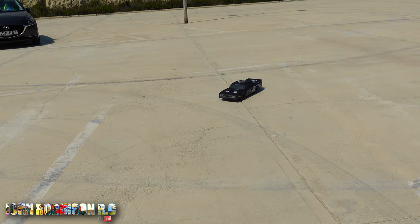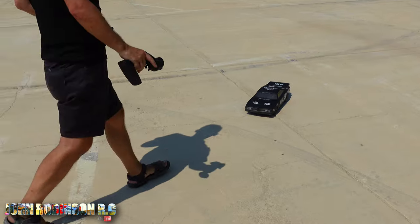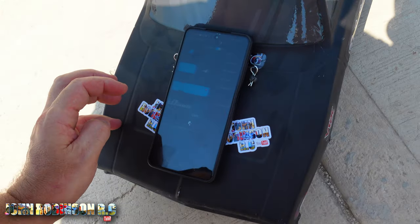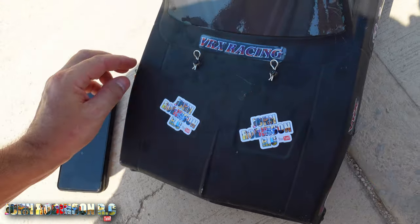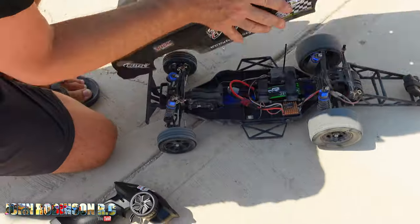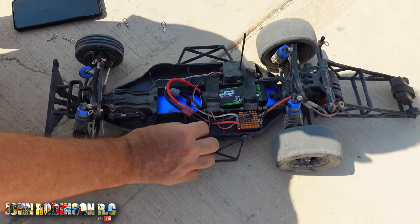It does look cool doesn't it. The speed read — 56 km/h! But we have no throttle now. Have we made it go bang bang? Is it really worth blowing up your ESC for one run of 56? I'm thinking no.